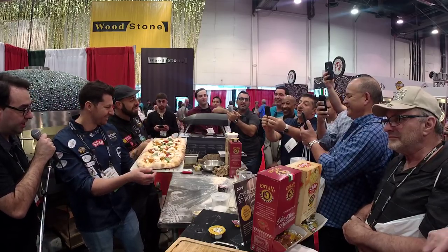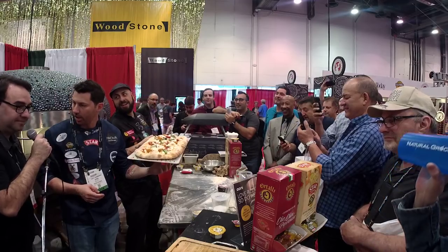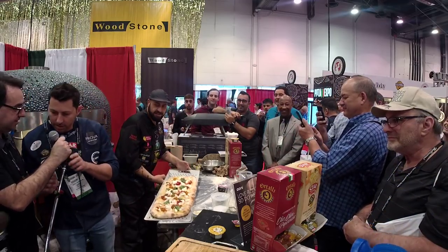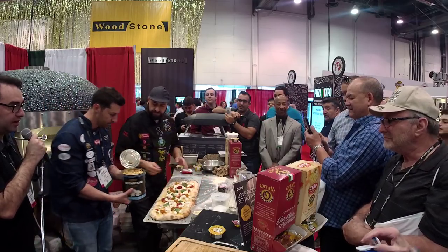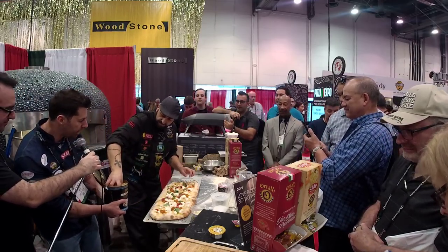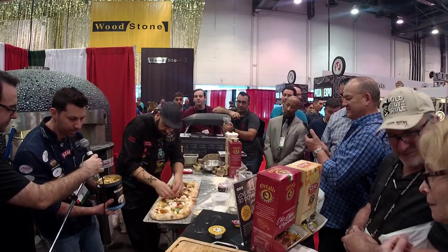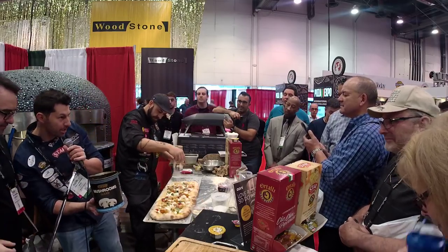These nice mushrooms are coming from the Netherlands — Holland. The best quality. Grown indoors — 12 months. We're talking about top-notch quality. Now he's adding the mushrooms. All mushroom. Perfect.